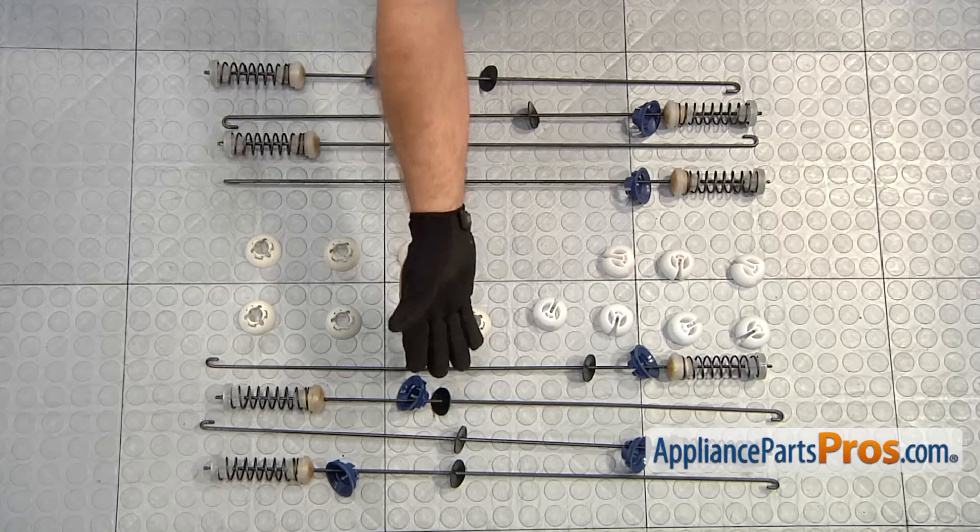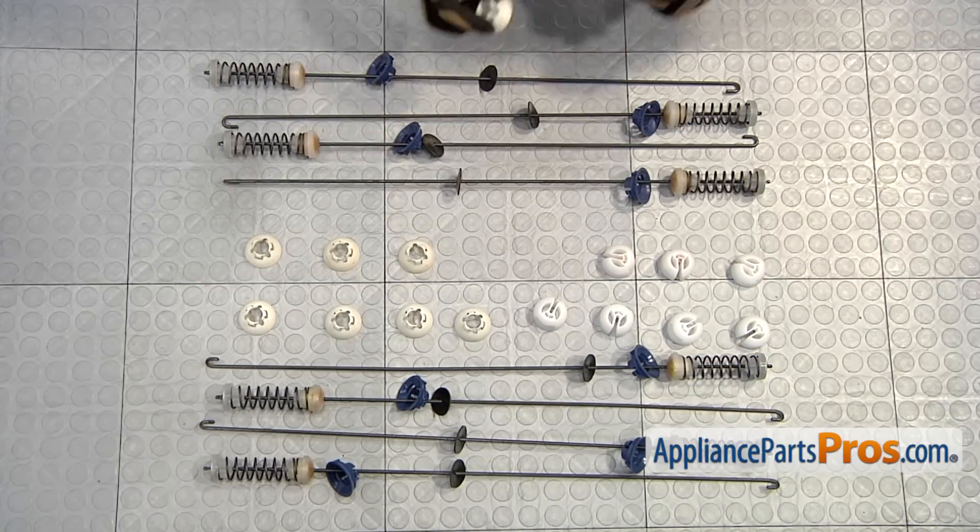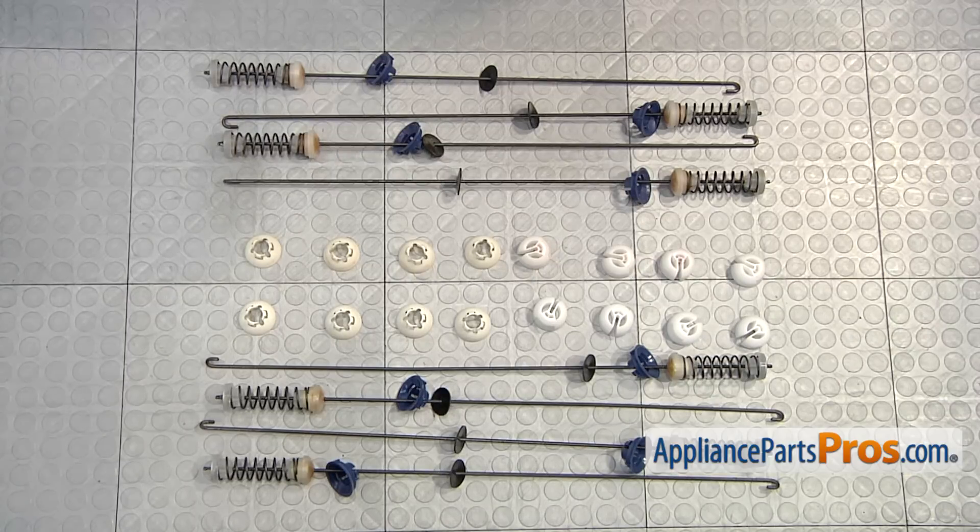Here's the old suspension rod kit next to the new one. If you don't have one yet, you can get it at AppliancePartsPros.com. Of course, we're showing you all of these at once, but you're going to change them out one at a time. We just wanted to show you the old kit versus the new one.